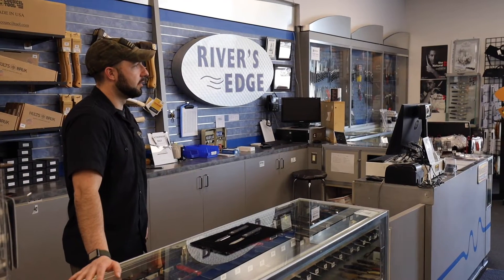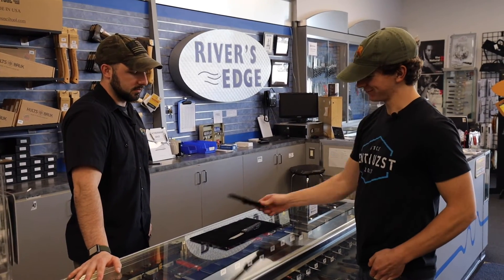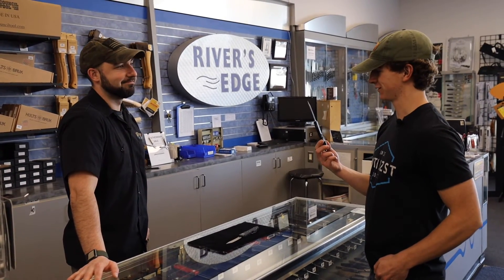Welcome to another episode of Mental Strop from riversedgecutlery.com. Today we are talking about DLC coatings — the coating you can get in any color as long as it's black. I'm interested in buying a Microtech, but are you really telling me this black painted blade is 14 dollars more than the satin one?